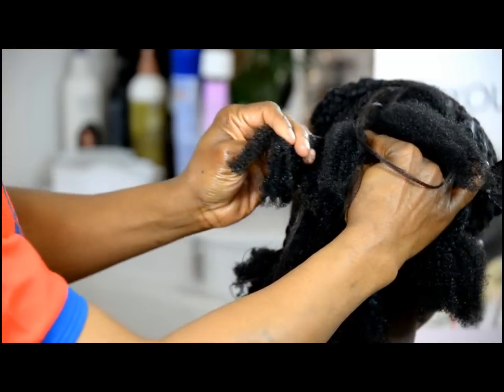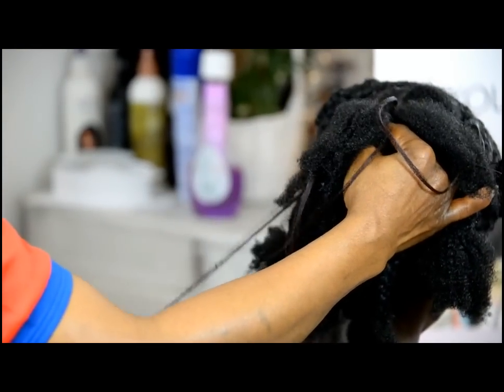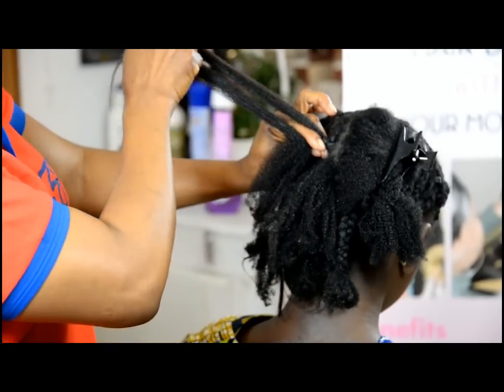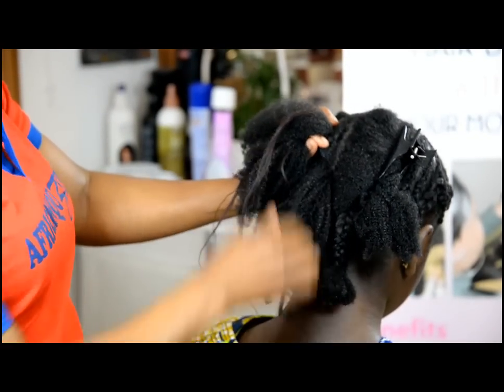We think it has to be straight — it doesn't have to be straight. Lots of people put the blow dryer to straighten it, but you don't need that. Once it's stretched out, you can manipulate it. Then you pick it and add it in.